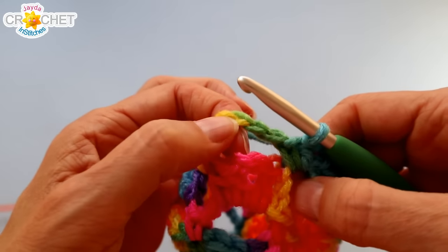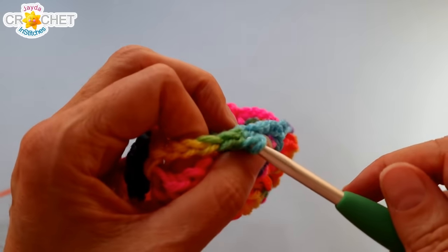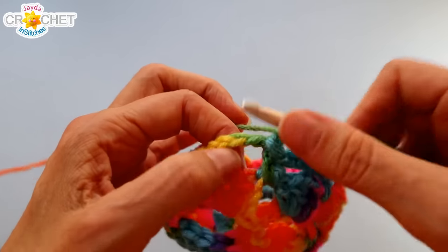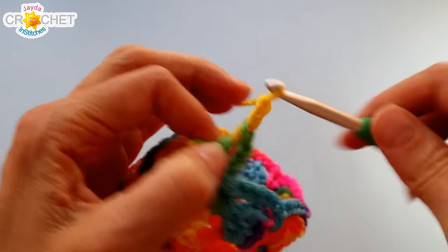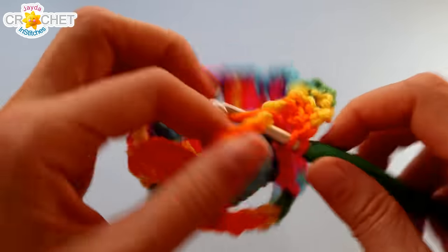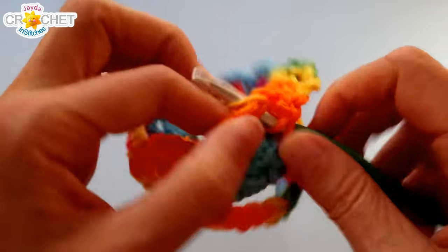Every even row — a split shell row — begins by slip stitching forward into that chain-five space. Chain three to begin, which counts as a double crochet, and complete your first split shell in that chain-five space: two double crochets, chain two, two double crochets. Work that all the way around, and when you get back to the beginning join with a slip stitch to the top of the chain three that began the row.